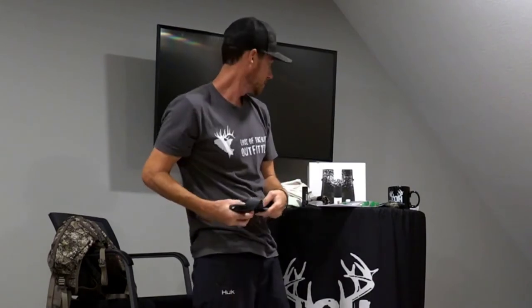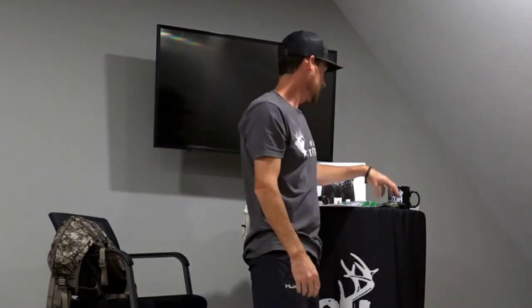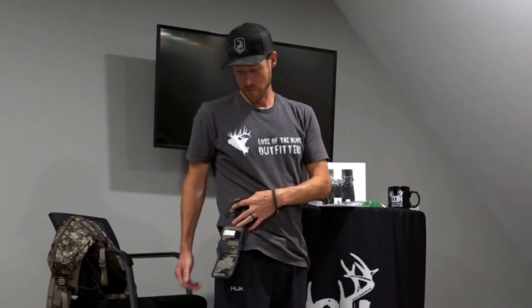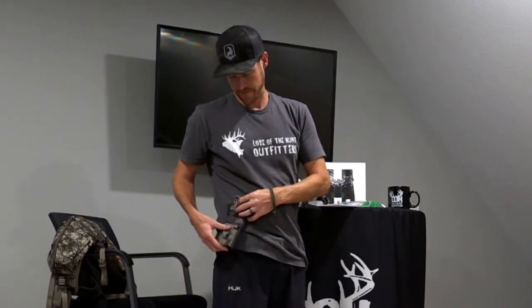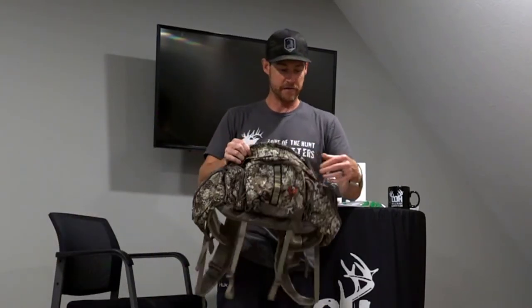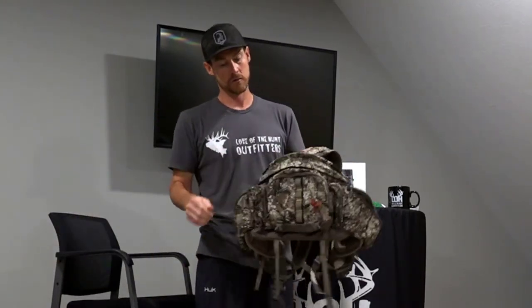A decent belt — always want to have a belt. If you're gun hunting, a spare ammo pouch to keep some bullets handy. A lot of times people get excited and you don't want to be digging around in your backpack for spare bullets — you want to have all that stuff handy and ready.